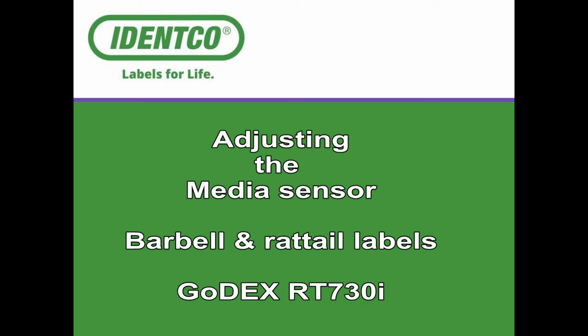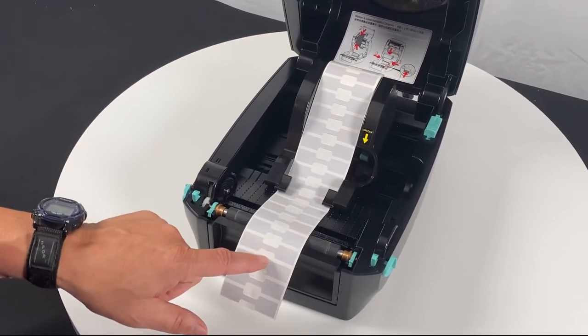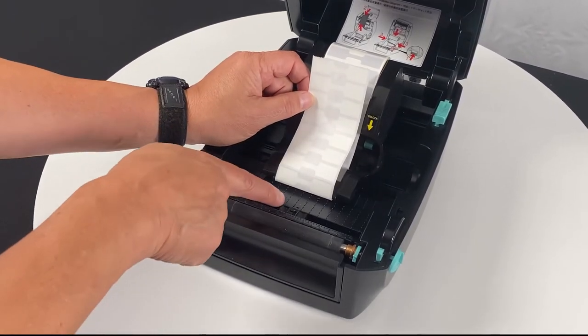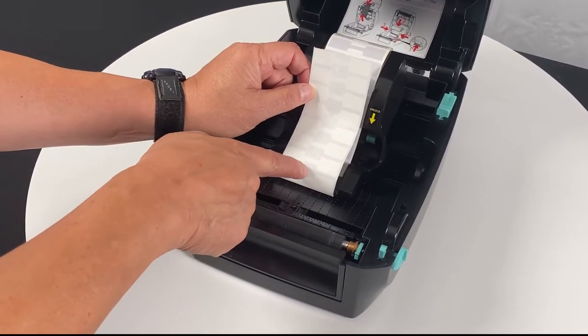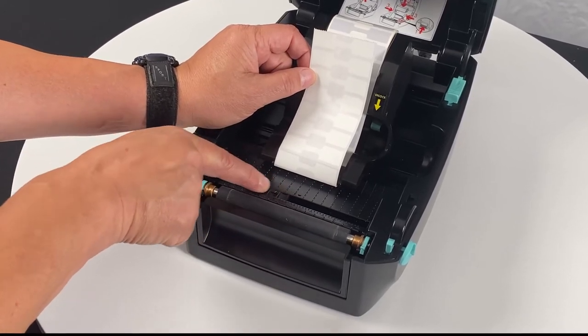In this video we'll look at adjusting the label sensor for the barbell and the rat tail with the clear tail label. With the barbell label, the sensor by default is in the middle of the print web, and if we leave it there the sensor will only see the narrow part between the two barbell halves.